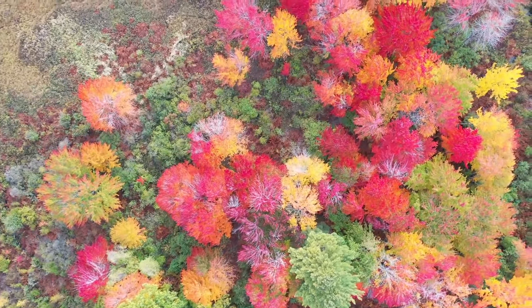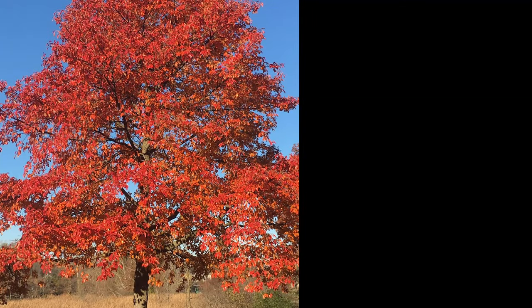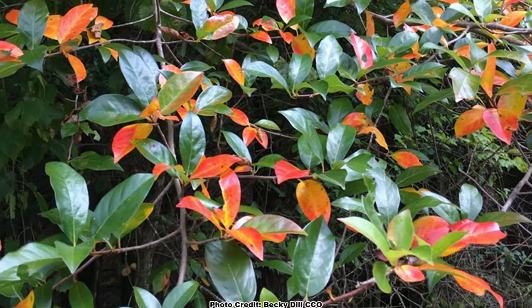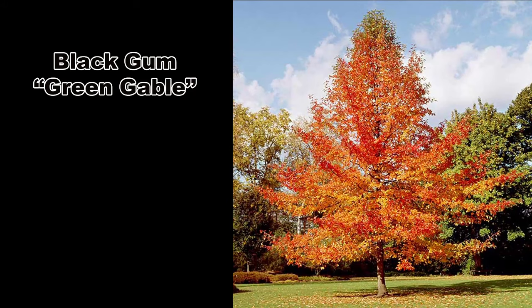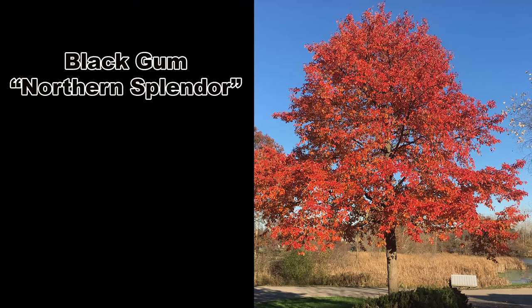Although black gum is native throughout most of the eastern United States, how much fall color an individual plant displays and exactly when it occurs can vary. It is highly recommended to obtain a local genotype if possible, as it will have the best fall color for your location. Most native plant nurseries won't mind if you ask where the genetic stock of their trees came from. I also recommend the straight wild type species, but if you can't find that, there are cultivars available through the traditional horticulture trade.